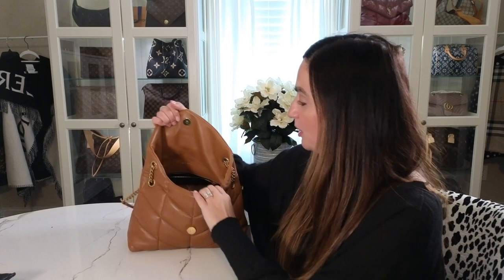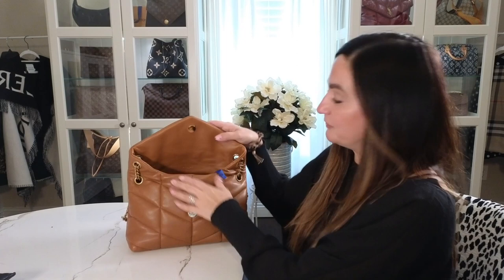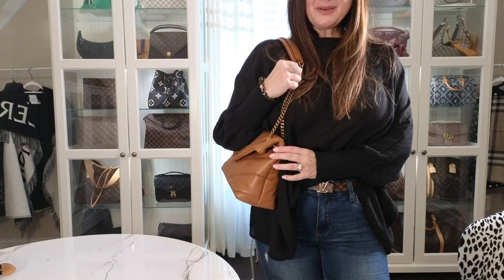What I just put in this bag is really my everyday — the Recto Verso, my checkbook, sunglasses, eyeglasses, and the Toiletry 15 with my makeup and toiletries. It's pretty full but it fits, and it's super cute. So even though it's the small size, it does fit quite a bit — just as a heads up.